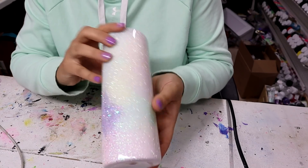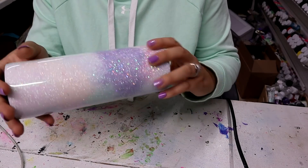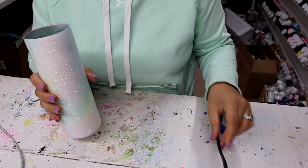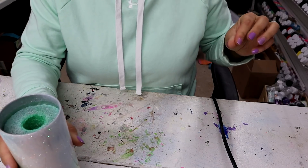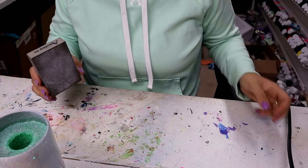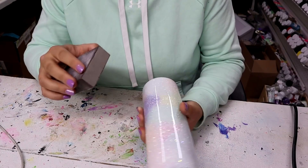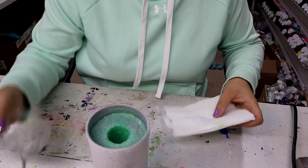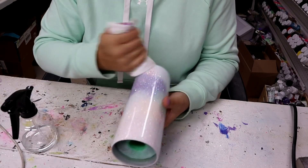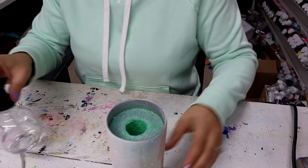I'm going to give it a quick sanding — sorry for this cord right here, it's driving me nuts that it's in frame, but it's super cold today so I have two heaters running and that's the cord to my extra heater. This is an 80-grit sanding block from Amazon — I'll have a link down in my description — and I'm just going to give it a quick sand. Now I'm taking some 91% rubbing alcohol on a paper towel and wiping it clean, because it does get a little dusty when you sand. I'm just getting it nice and clean.